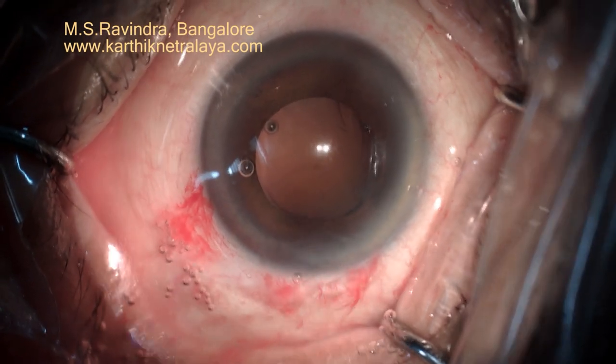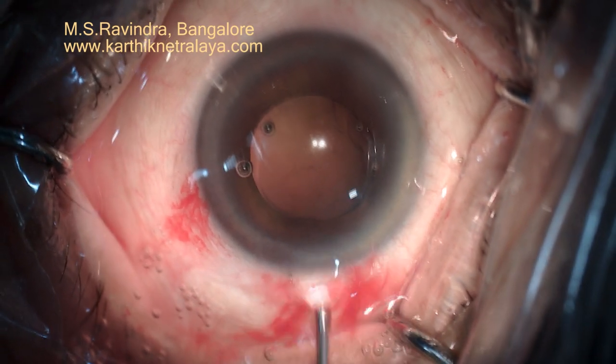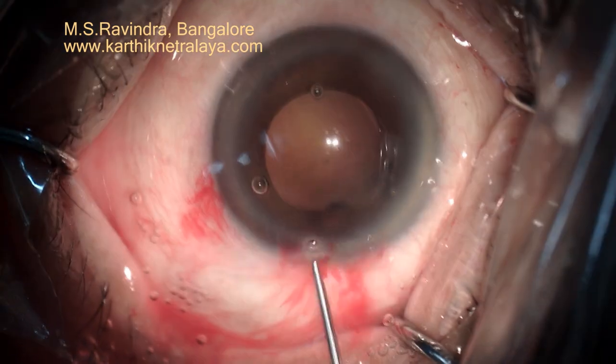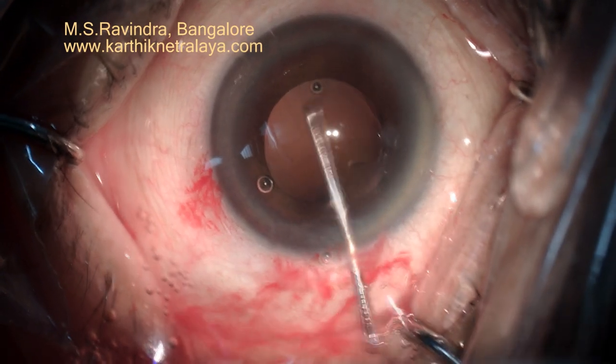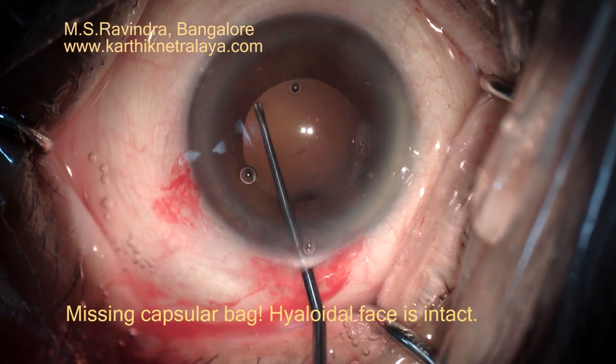I filled the chamber. There is no vitreous in the entry chamber and the pupil. I tried to pull the iris out to see if there is a capsule, which can be identified by the rhexis margin. To my horror, I don't see any capsular bag or rhexis margin.